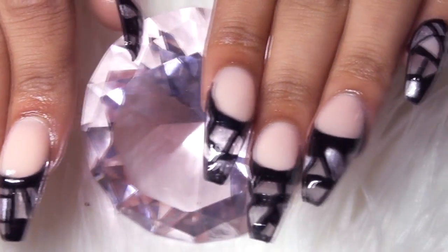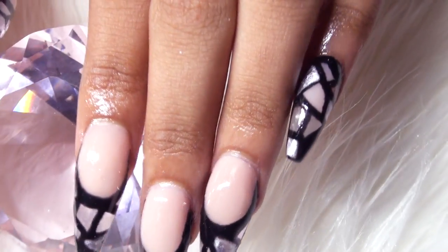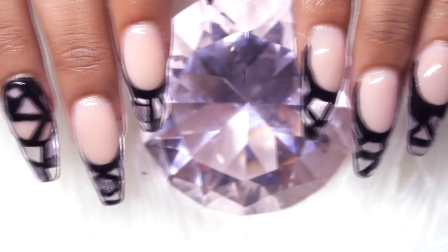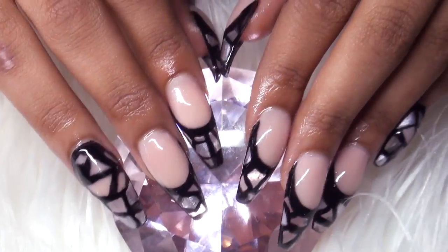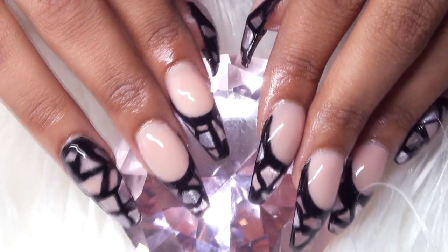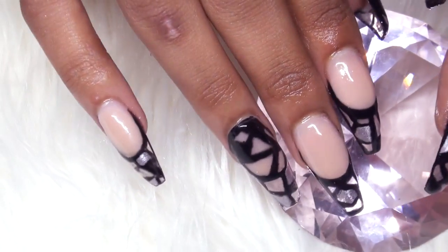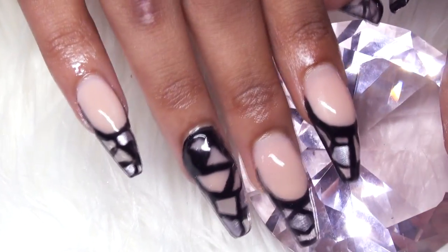After applying cuticle oil, this is the finished set. If you enjoyed the video, please give me a thumbs up, leave me a comment, and let me know what you guys think of these nails. Would you ever wear these? I think you can swap out the silver for any color, and even the black for any color, and it would look amazing.